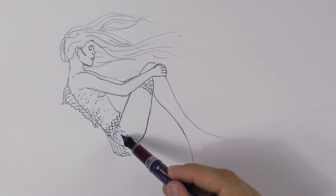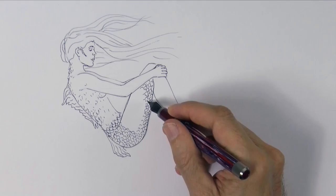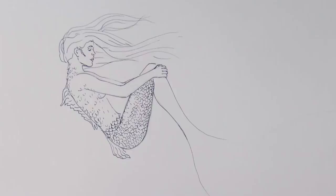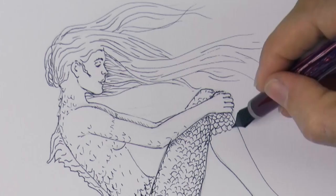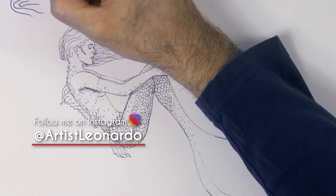As the leg surface is rounded, remember to draw them thicker in the center and a little bit thinner on the sides. I invite you to join me both on Instagram and Twitter at ArtisLeonardo, so you know about any news and new works of art.